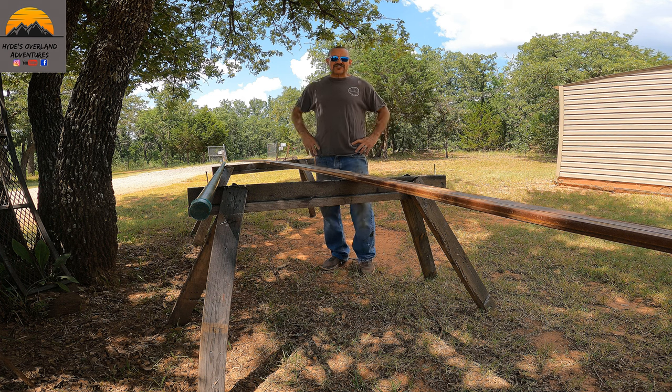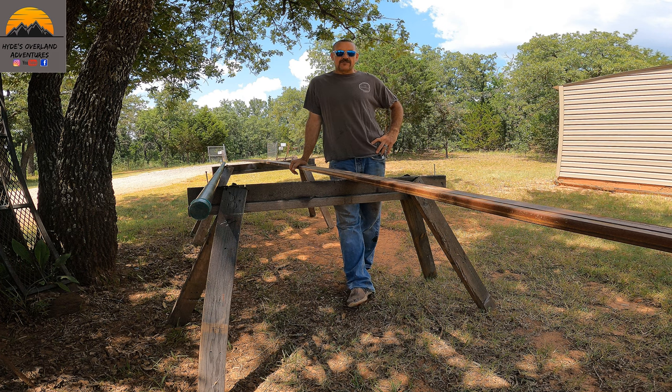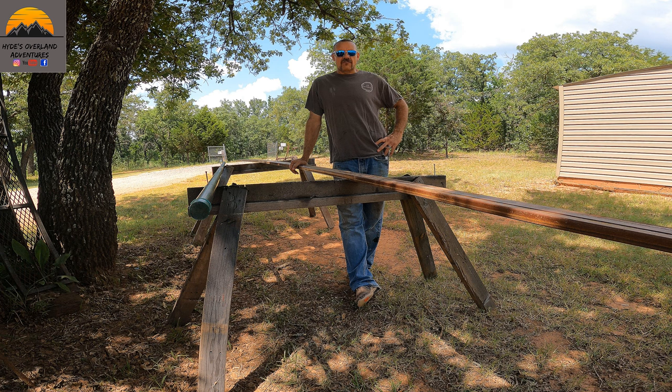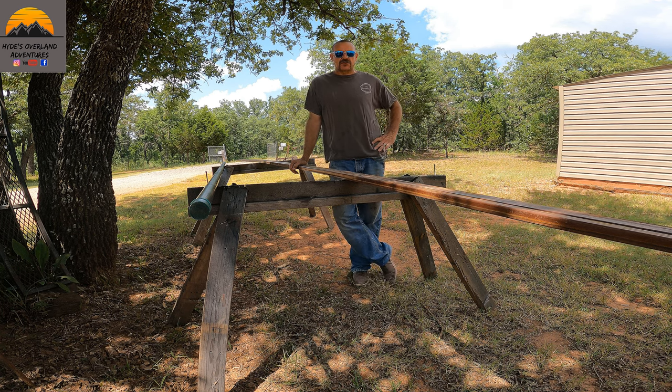Hey everyone, welcome back to the channel. Today we are going to be starting a new DIY project for the Overland trailer and we're going to be attempting to build a 270 degree awning.